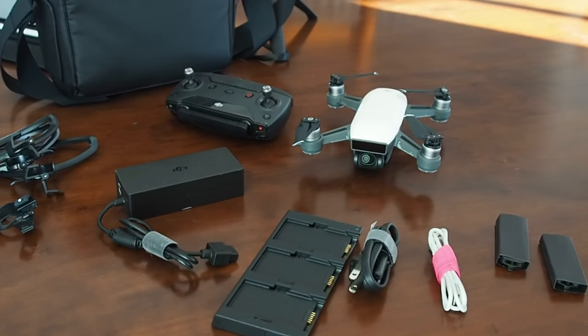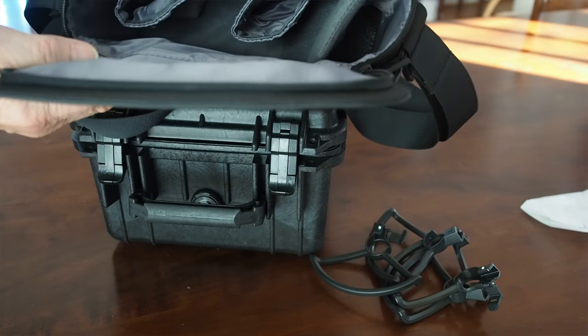I got the DJI Spark drone, as you know, and I bought the Fly More Combo purposely because it came with its own little case, an extra battery, the controller, and quite an array of things in addition to the Spark itself. And this little bag was not a bad extra feature that came with it as well.